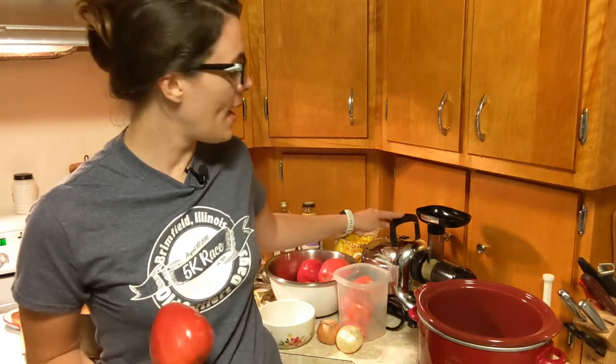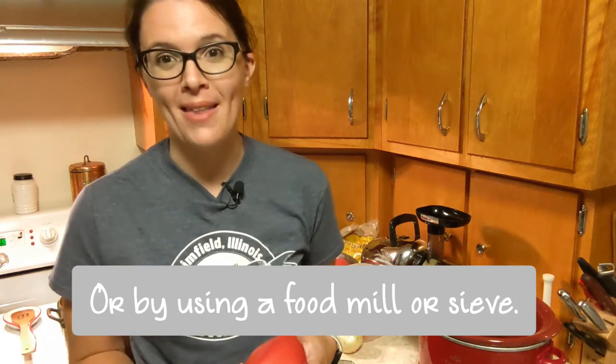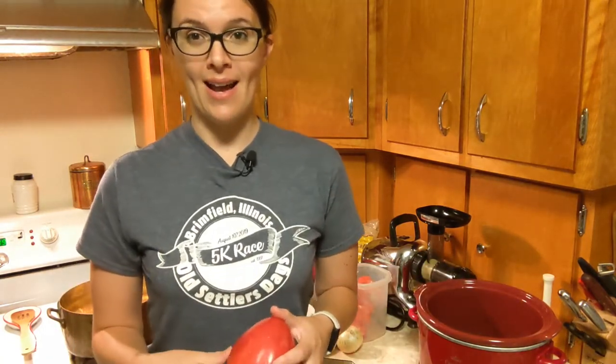If you don't have a juicer, you can still make ketchup — you just have to remove the skins and seeds the normal way with blanching and an ice water bath, which I have a whole video about. It's in the how-to-can diced tomatoes video on this channel. I'll show you how to get started making ketchup in a slow cooker overnight.